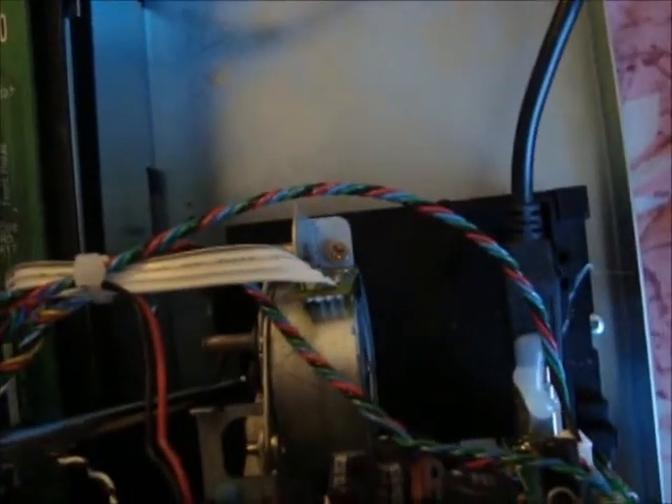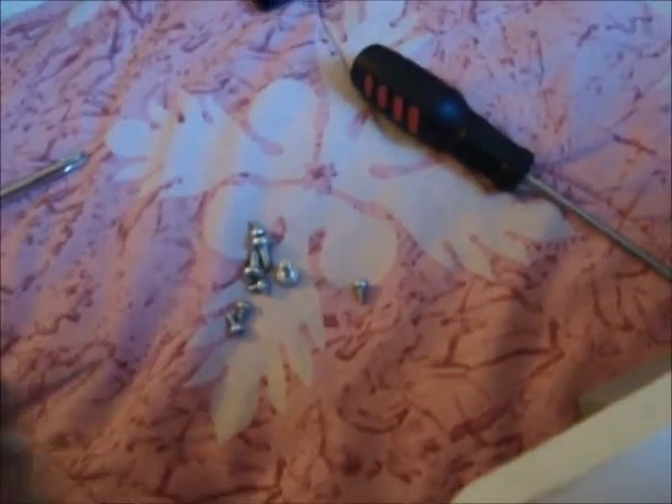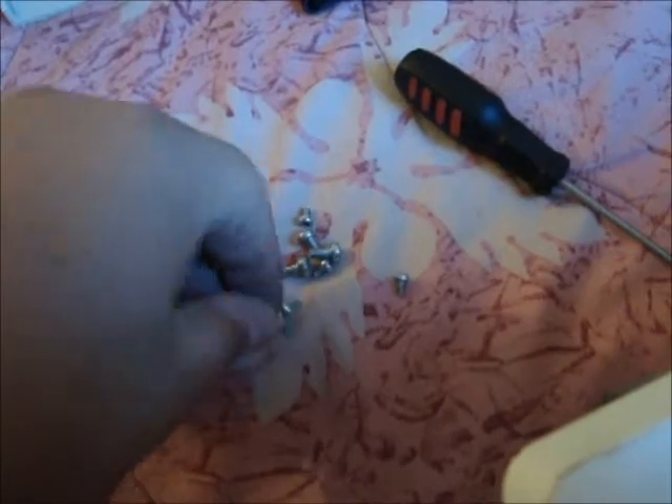Moving on to that last screw here. Now you have a pile of screws. What you're going to look for is Torx T10 screws — you should have four of them. You'll probably have more, but you're going to need four to put the drive back, or to put the printer carriage back on. You got two in the back and one in the front.